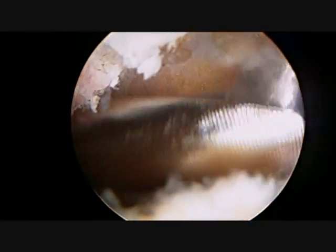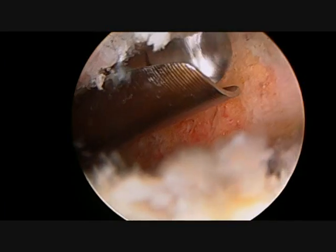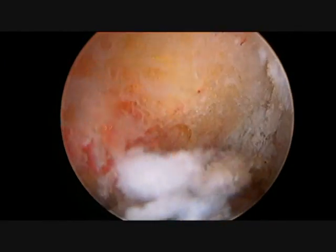Once all the bone has been removed and a large enough space has been created, the arthroscope is inserted through the front of the shoulder to allow visualization of the entire resected joint to assure a complete resection.